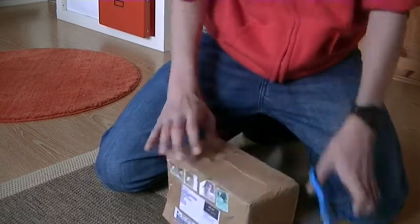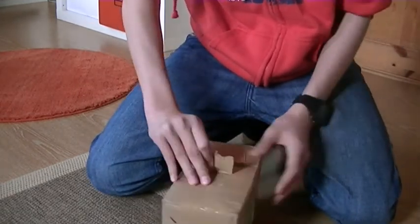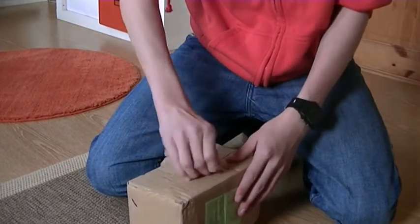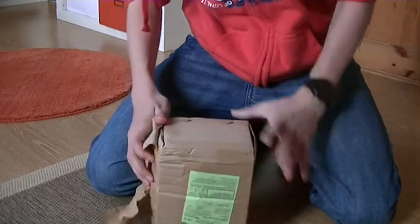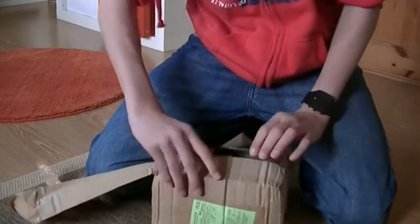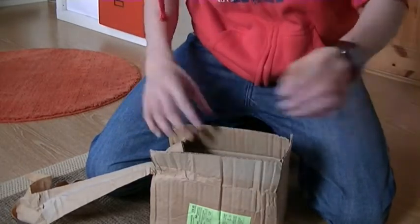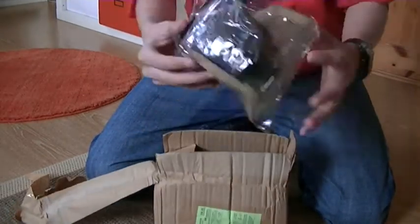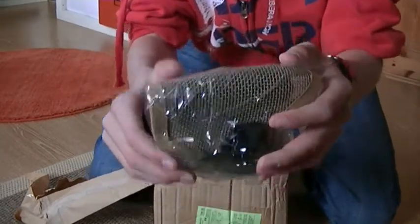They have taped this in really good, so to speak. Just take off some tape — there we go. And inside this is the balaclava.